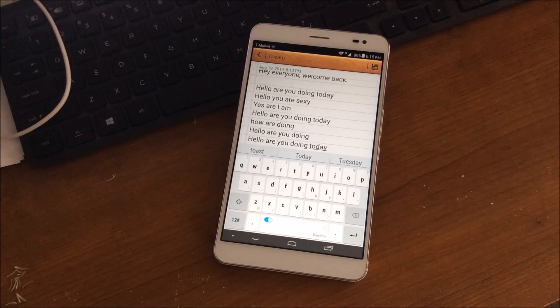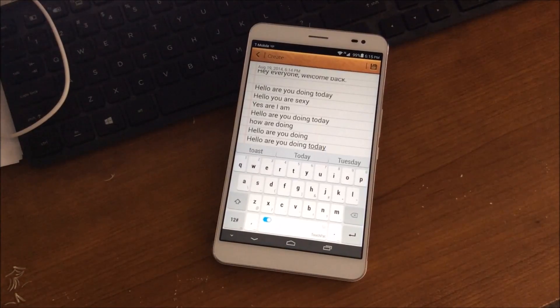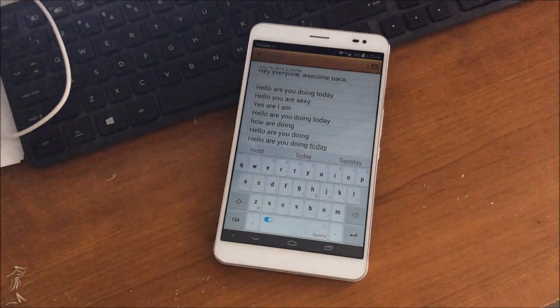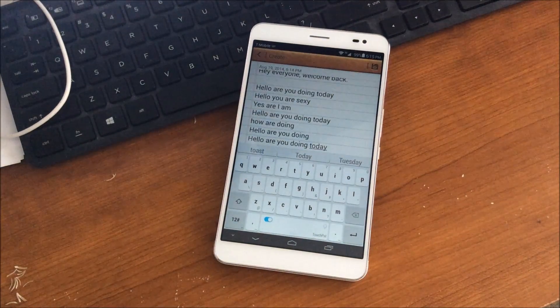So there it is guys — those are the keyboards I use. What keyboard do you use on your device, whether it's the X1, the G3, the Mate 2, or any Android device where you're able to switch keyboards? What keyboard are you using at the moment? Let me know in the comments. I will see you in the next one.